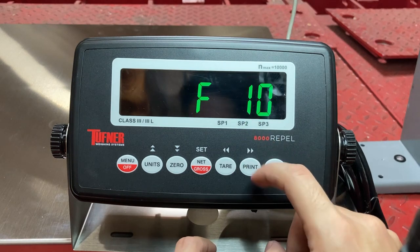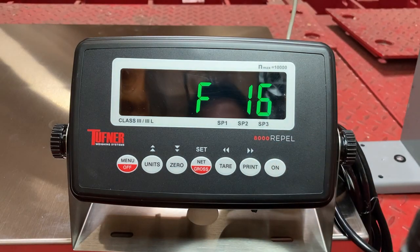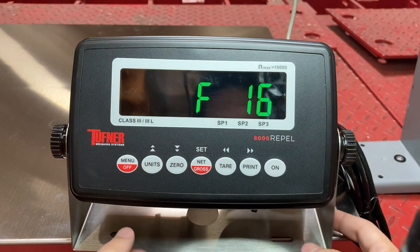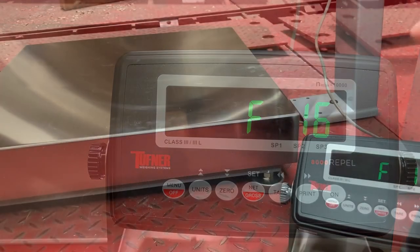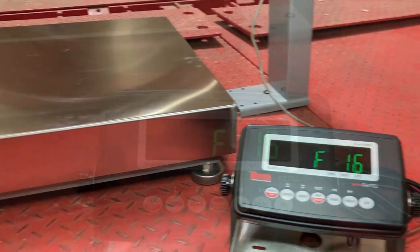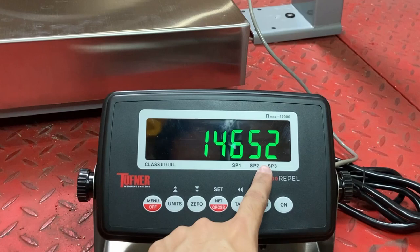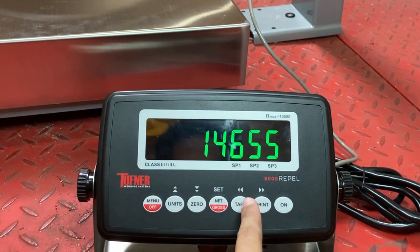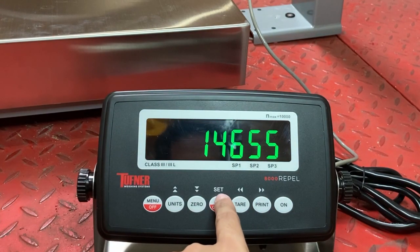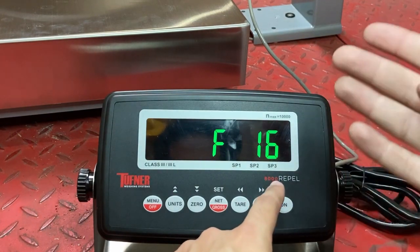Now go to F16. F16 is a zero calibration with no weight on the scale. I have to remove the Repel indicator and make sure it's totally clear. You can see there's no weight on my scale right now. On F16, press down and you can see the internal data — that's just normal fluctuation. Make sure nothing's leaning up against it. Press set. That sets the zero calibration — zeroes out whatever's on the scale.